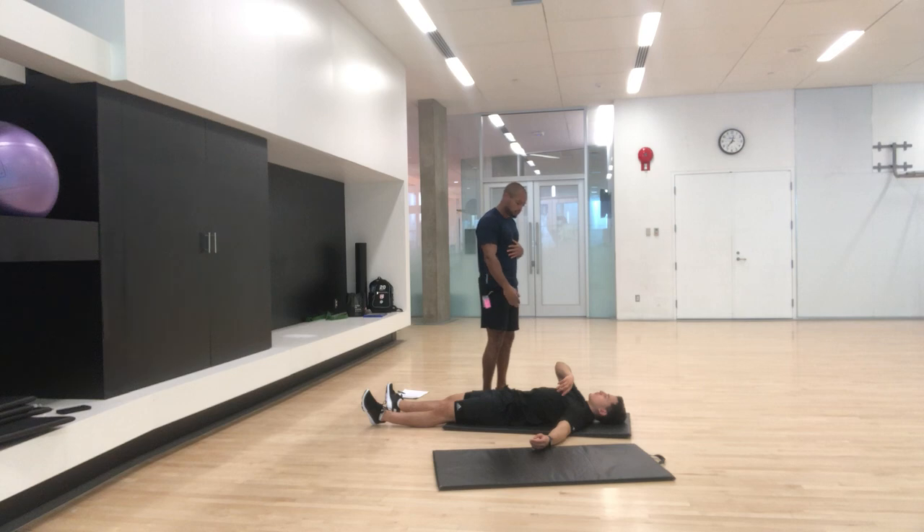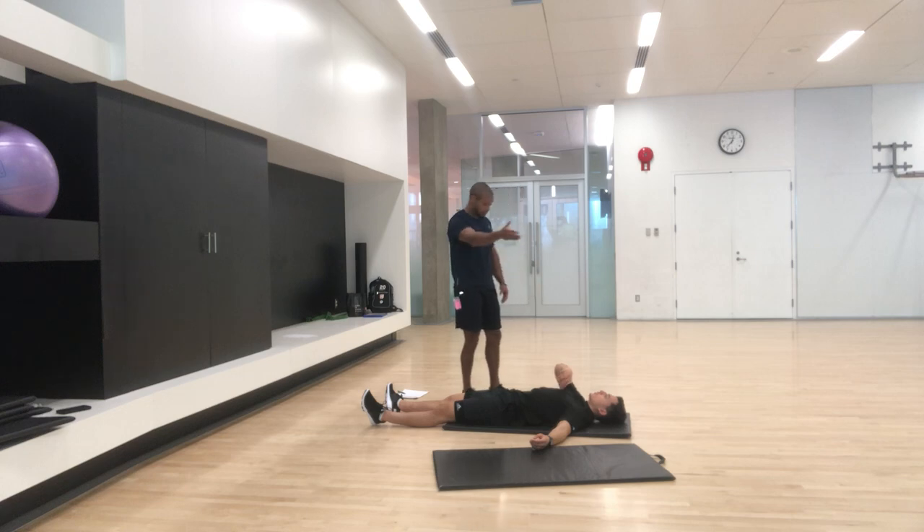Is that common? Absolutely — unless you've trained that control mechanism or deceleration. That's going to be a bit of an issue because when you start aggressively moving with weights and movement patterns, more risk is involved. So could you use some core strengthening? Probably — to stabilize everything.